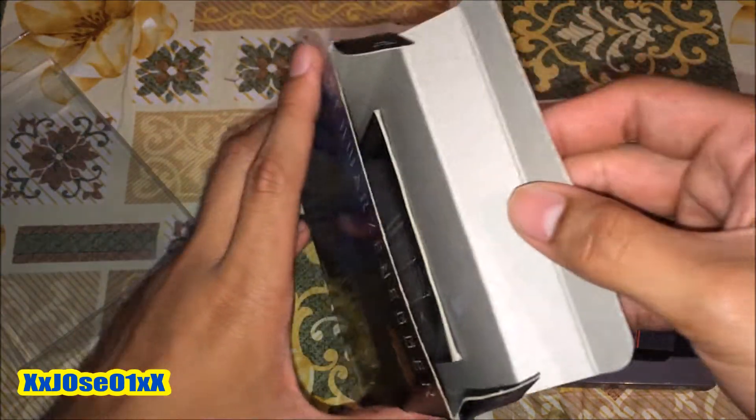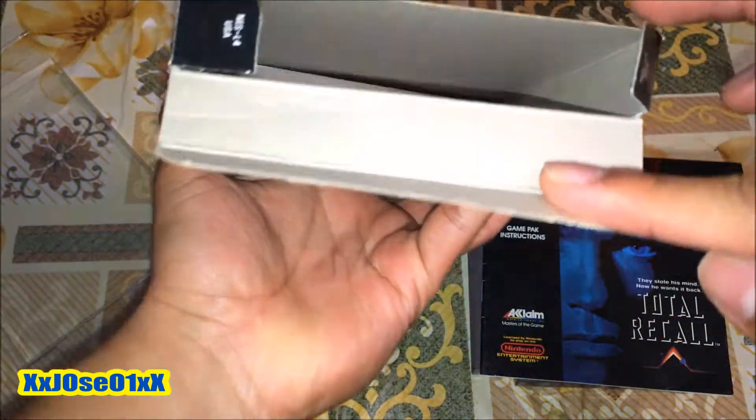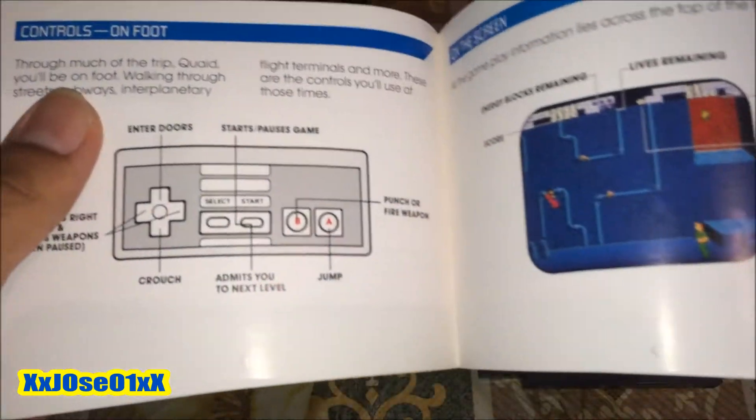Does it come with a manual? Yes it does, right there. And what else is in there? I don't think that other thing is important. So I'll show you the box — you can see that — the manual, showing a couple of pages.